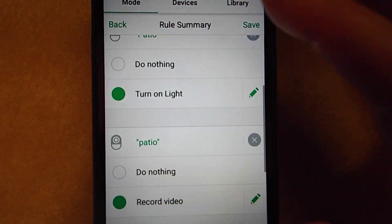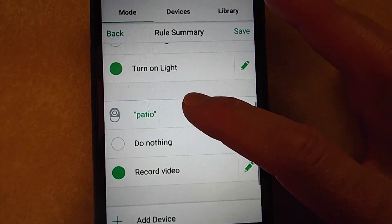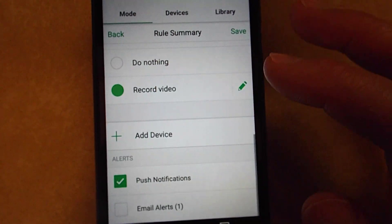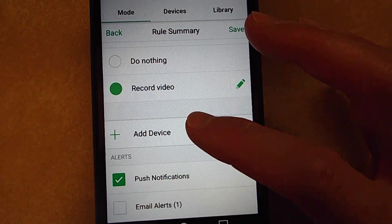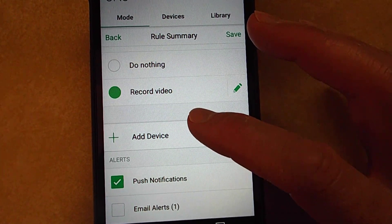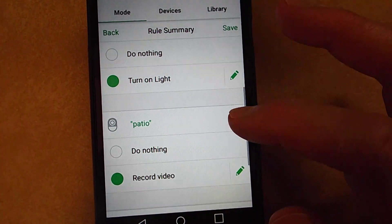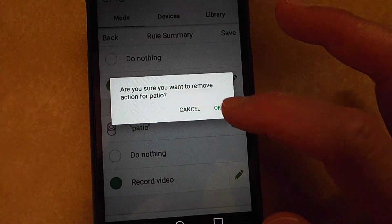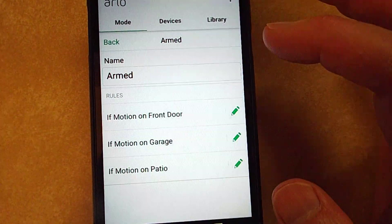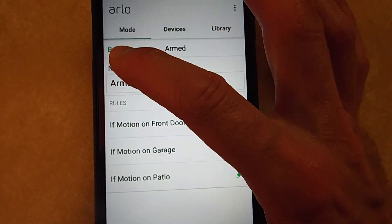Scroll down. Actually, I still have it set up, so let me remove it and start over so I can show you how to do it, because I already had this one set up.